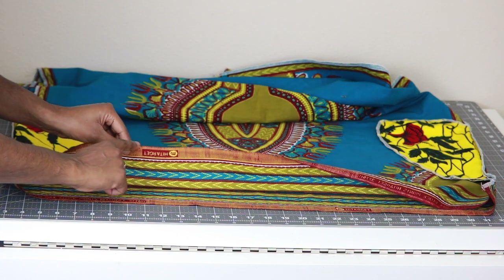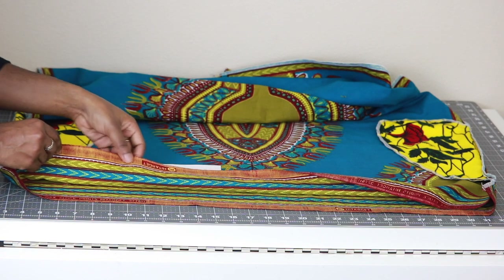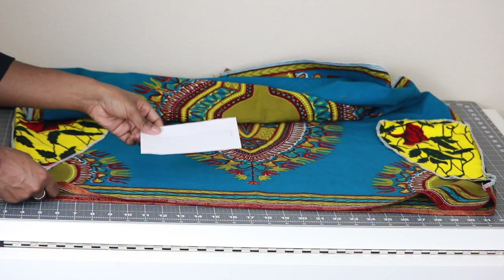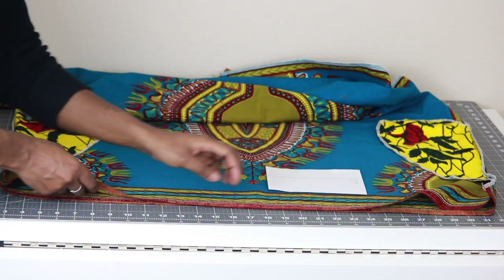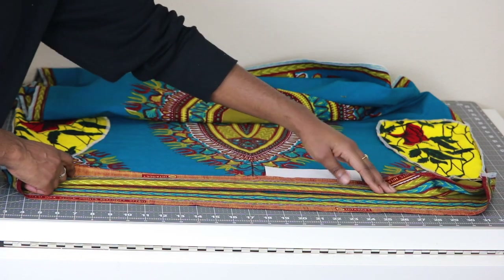There's no need to finish off this edge because it's a selvedge edge, so it won't fray. Use this index card around the entire waistband — fold up the top edge to meet that 2½ inch line and press all the way around.